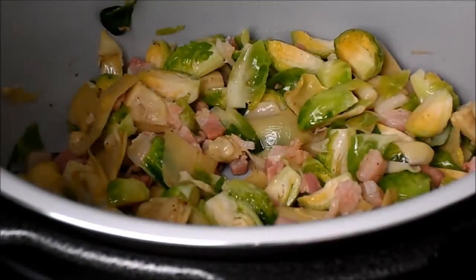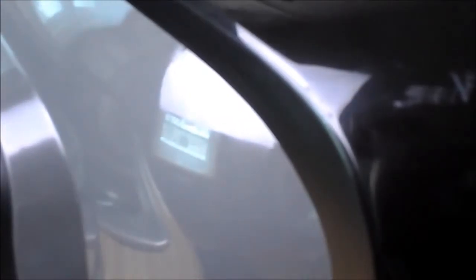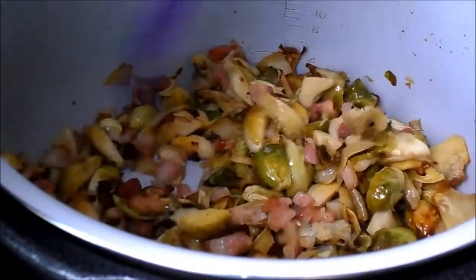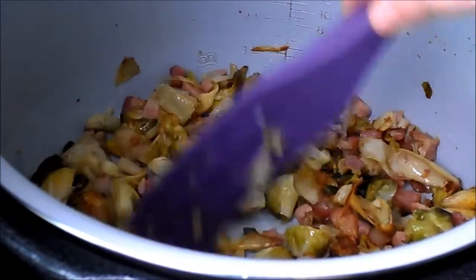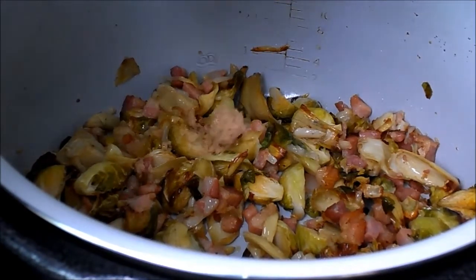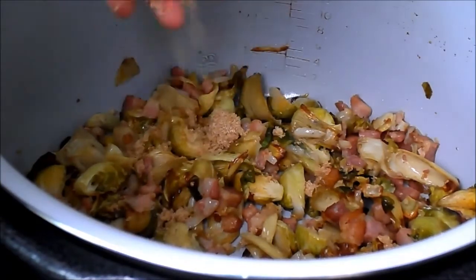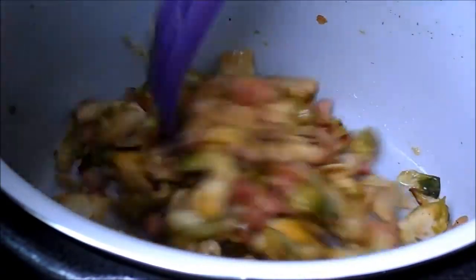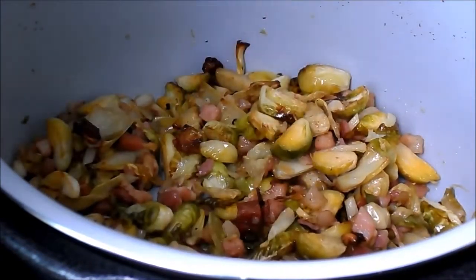I'm going to spray the Brussels sprouts with some avocado oil. I'm going to close the lid on the Ninja Foodie, hit air crisp at 390 degrees, and start. And this is what we look like at the 15-minute mark — it's looking so good. I love all the crispy brown bits. For the last five minutes I'm going to add about a tablespoon of brown sugar and try to break it up over the top of the Brussels sprouts. This will also help reduce some of the bitterness and we're going to have a sweet and salty combination going on. I've just been stirring every so often — that's what's nice about the Foodie, you can just lift the lid, check on things, and keep stirring away.